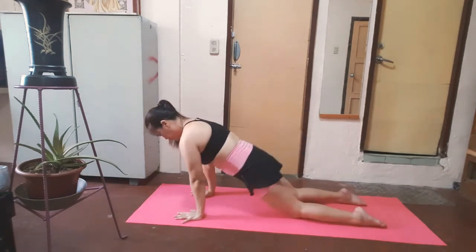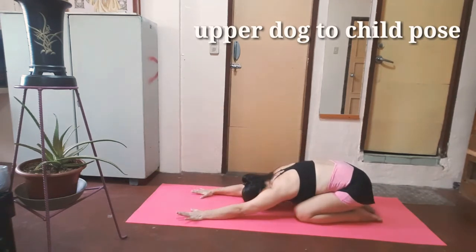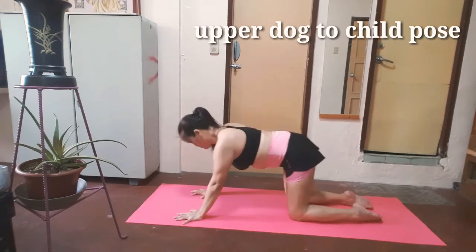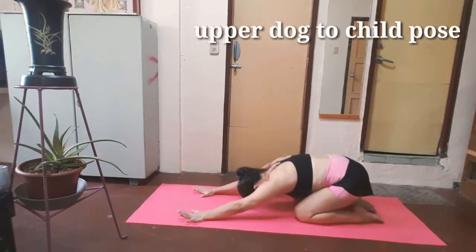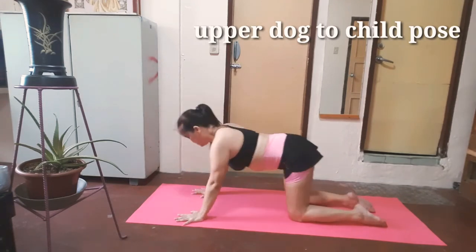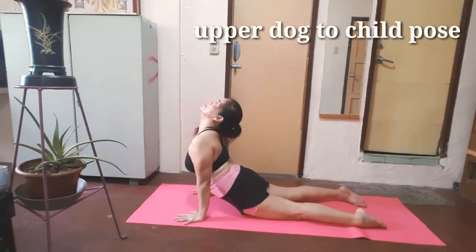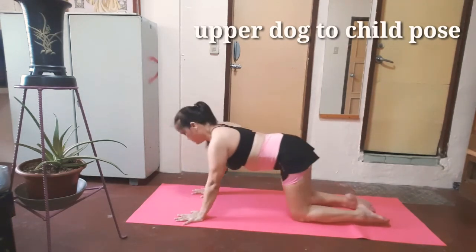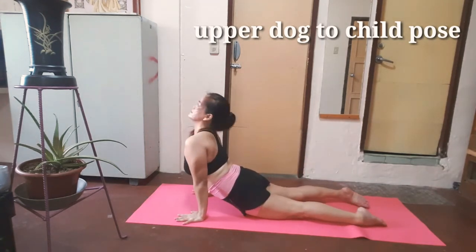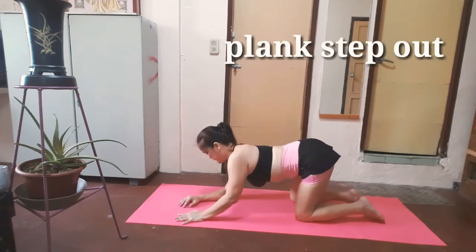Come up. Next pose: upper dog to child pose. Exhale, child. Inhale, upper dog. Exhale, child. Inhale, upper dog. And exhale. Inhale. Exhale, child pose. Inhale, upper dog. Nice. And rest.